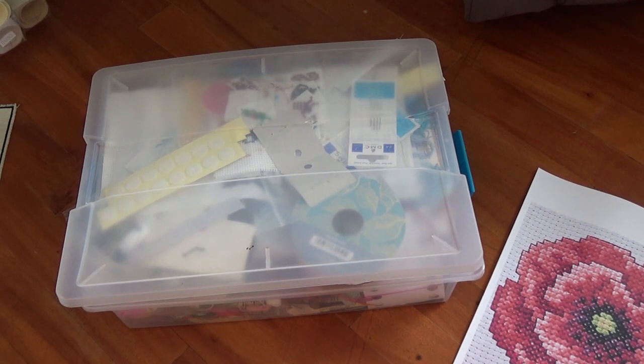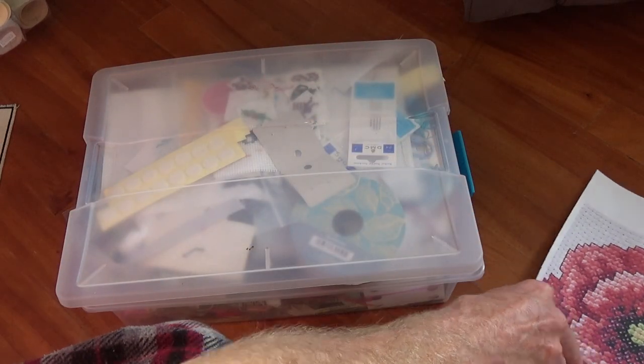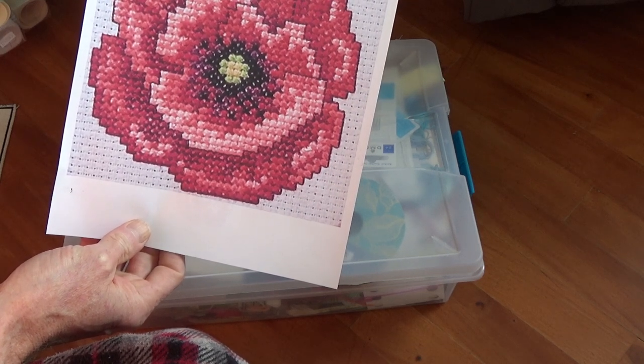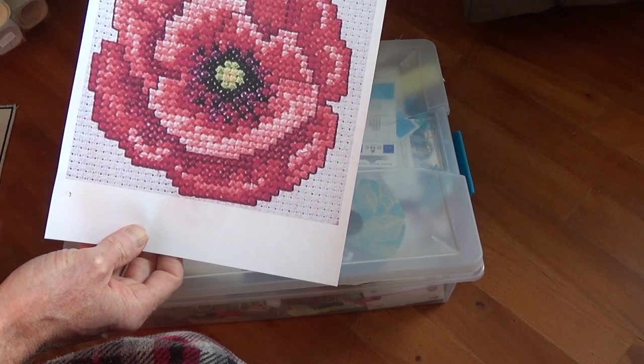So yeah, one of the things I subscribe to — I get a bunch of free cross stitch patterns each week. It wasn't this one that I got this week. It's from Gathered's Cross Stitch — I'll put it in the links.